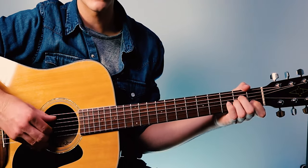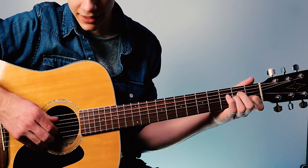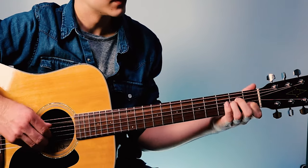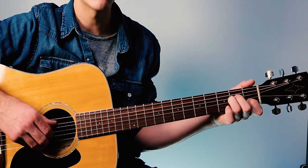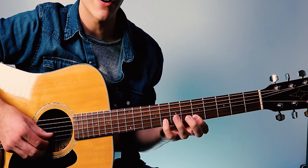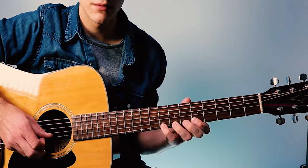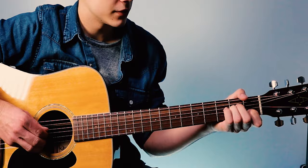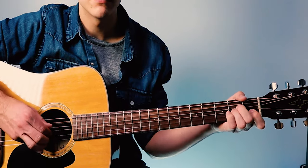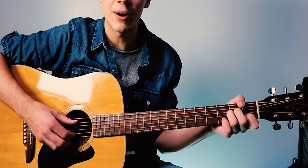Next, we're going to take our thumb and hit the low A string. Then use our first finger to pick the second fret of the G string while we're still playing an A minor chord. Our third finger is on the second fret of the G string here. We've got to do that quick because we're coming up to an A minor pentatonic area. Hit it real fast and let that A string keep vibrating.